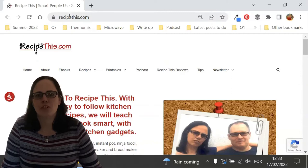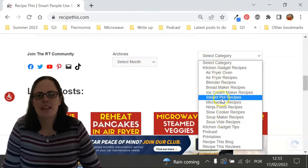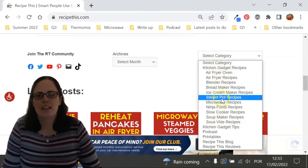Before we dive into this recipe, I just wanted to suggest that you head over to RecipeThis.com. We've got more than 1,200 Kitchen Gadget recipes, including recipes for the air fryer, instant pot, slow cooker, soup maker, bread maker, microwave, Ninja Foodie, and many others.